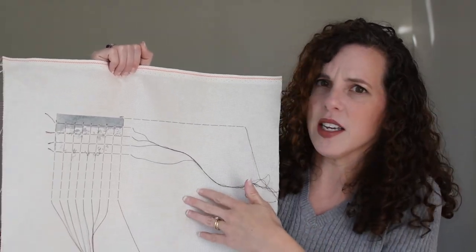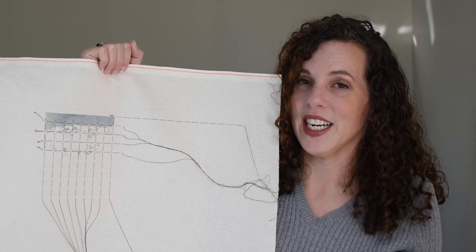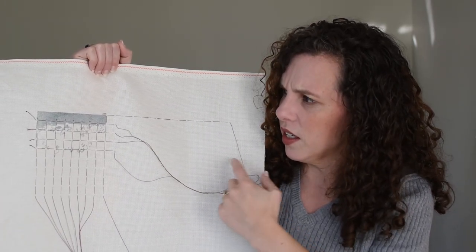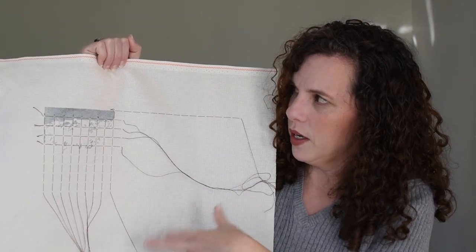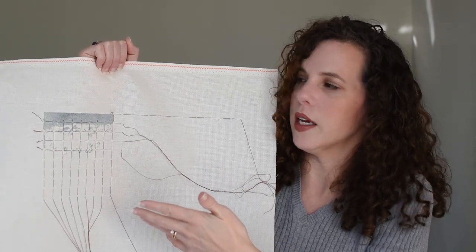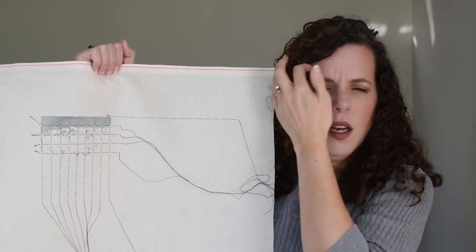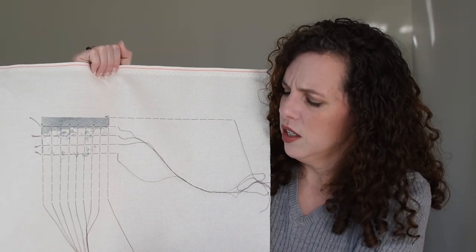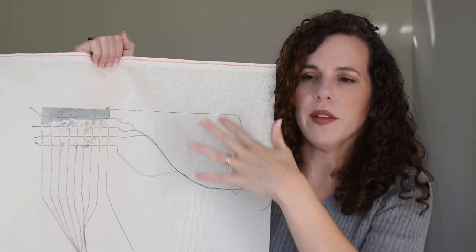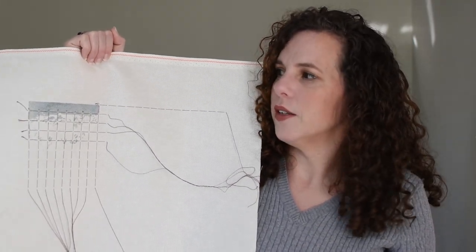I'm doing it on an 18-count ivory Aida that I got at Hobby Lobby — they sell them as fat halves for reasonably cheap, and when I get a fat half I can easily get another piece of this size out of what I have left. I'm really enjoying the two-over-one on the 18-count. This one is roughly the same size as Autumn Chapel — 315 stitches tall versus 292 — and I wanted it to be kind of a statement piece, so I'm okay with it being a little bigger rather than doing it on 25-count.